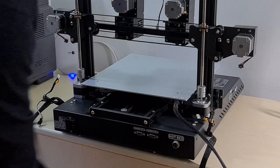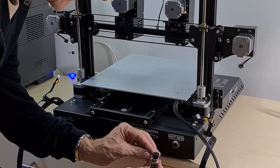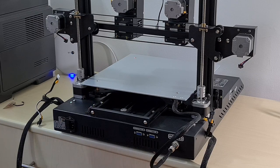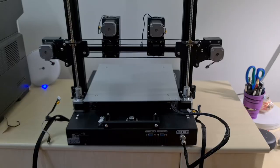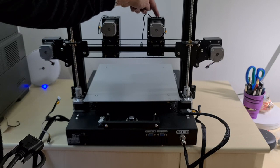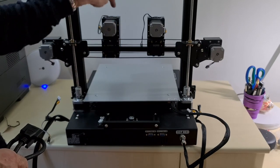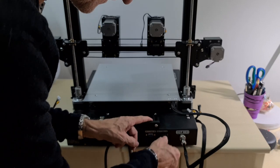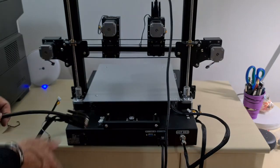Now it's time to connect the cables. Get the heat bed cable and connect it — it's keyed so it can only go in one way. Then connect up the print heads using these two cables. The first cable connects connector one to printer head one — it actually says 'connector one' on the top so you can't go wrong. Then connect connector two to connector two.